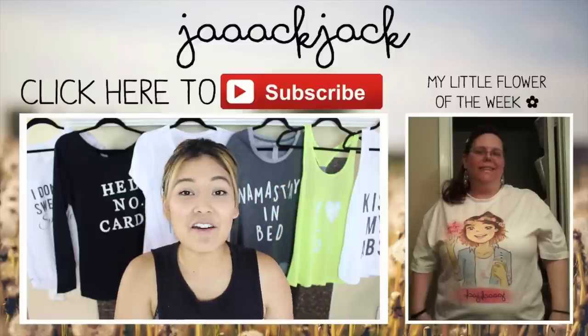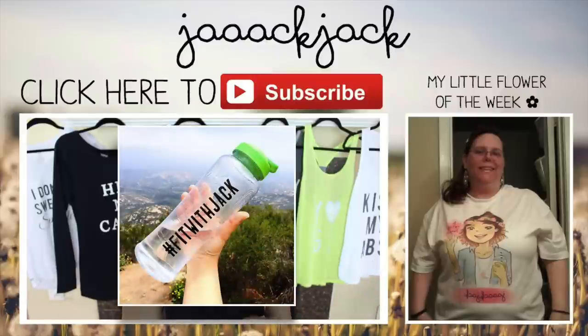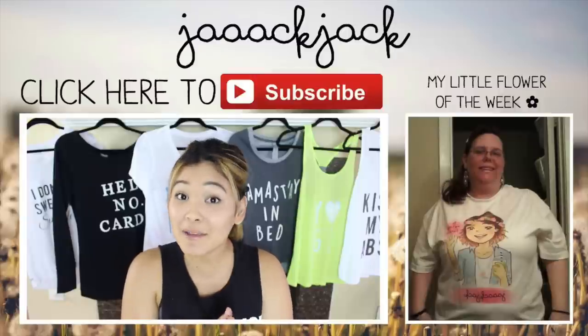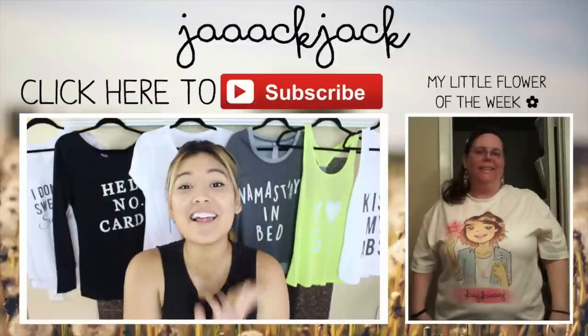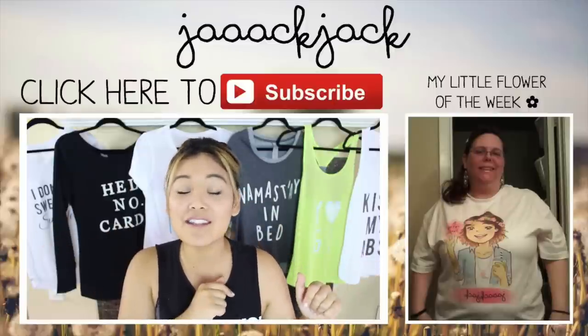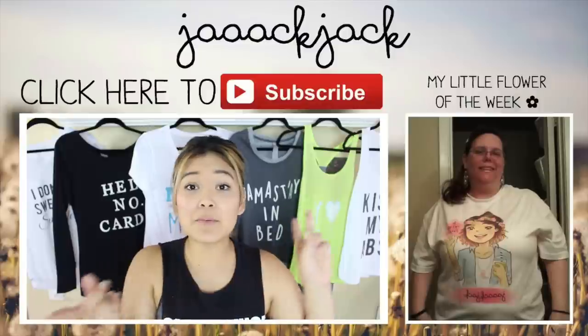If you guys want to be my next little flower of the week, make sure you pick up a Jack Jack shirt or a new hashtag fitwithjack water bottle, snap a picture of you rocking your Jack Jack merch, and post it online and tag me so I can see it. I would also love to see if you guys recreate any of these shirts, so send them to me so I can see your beautiful pictures and designs.